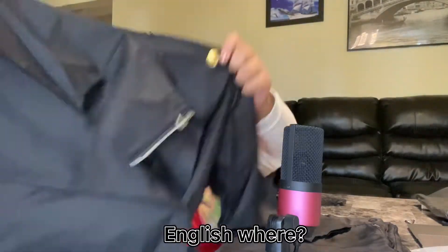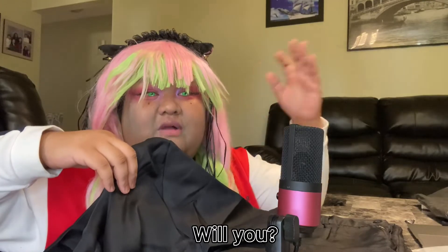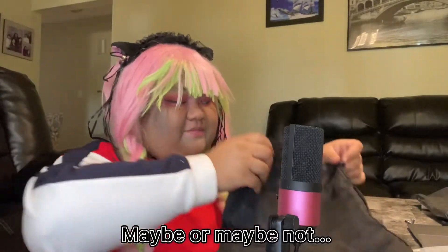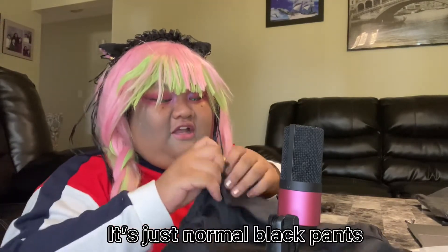So this is the front as I showed before, and this is the back. You're going to see a more professional video of this later on, just like my unboxing of Itadori Yuji which you'll also see in the end credits. Here are the pants — they're pretty basic, just a black pants. Nothing new about this.